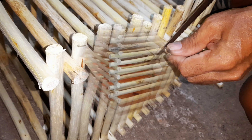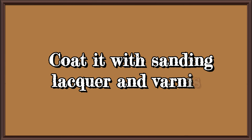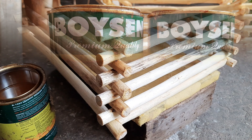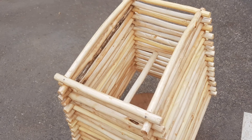Let's cut off the uneven parts — as you can see there are rough edges. Now we're going to sand it off and coat it with sanding sealer and varnish, then dry it for 12 hours.